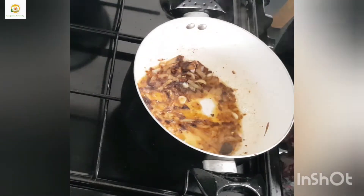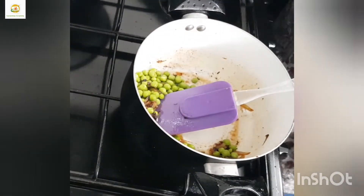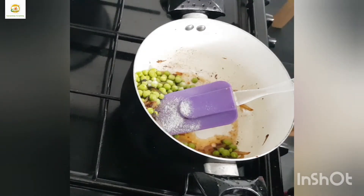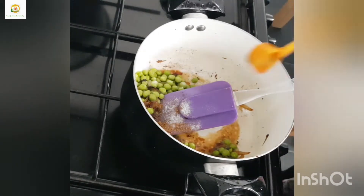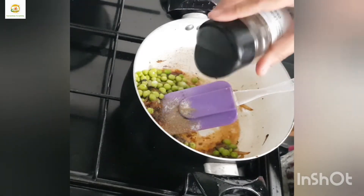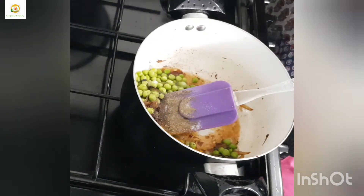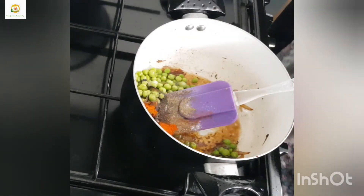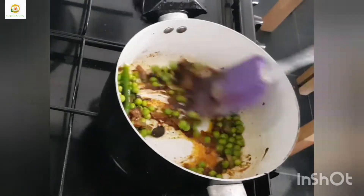Now I'm going to add the peas, which are roughly one cup, and mix them well. I'm going to add salt, red pepper powder, turmeric powder, black pepper powder, and some paprika powder, and a fresh green chili.